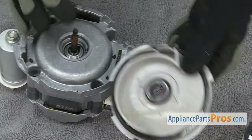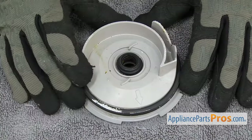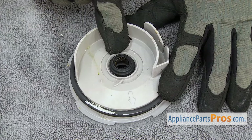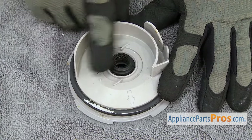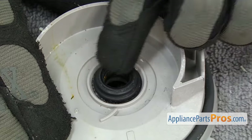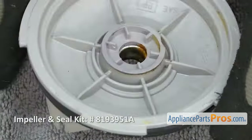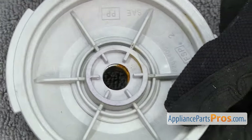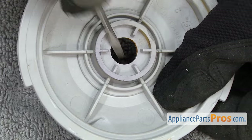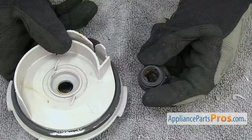Then we're going to pull the volute off. Make sure you don't lose the washer or the seal — we have to change that out and put it on the new one. The new volute doesn't come with a seal, so we have to take this one out and swap it over. If it looks damaged or worn, or if the ceramic seat is damaged, it's not going to seal again, so you may want to change it out. To get it out, we're just going to flip it over and from the back side, carefully get behind it and push it out. Once you have it out, set it aside.